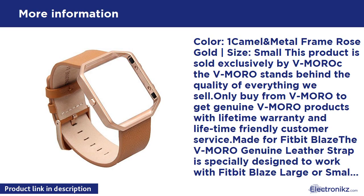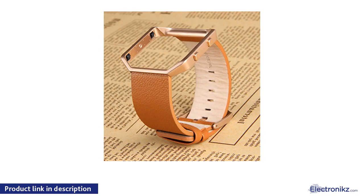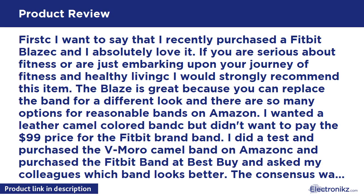Wally 2 Pack Dummy Fake Security CCTV Dome Camera with Flashing Red LED Light with Warning Security Alert Sticker Decals. Made of high quality and durable material, compact design and easy to install. Appears to work as an actual security camera — a cheap and effective way to deter criminals. Can be installed quickly and easily to the ceiling or wall using the included screws. No wiring is required.